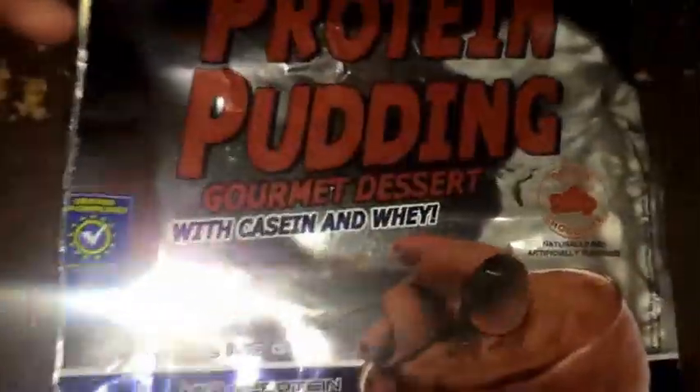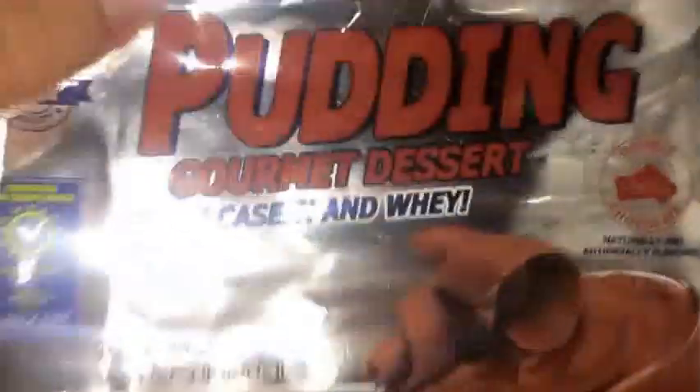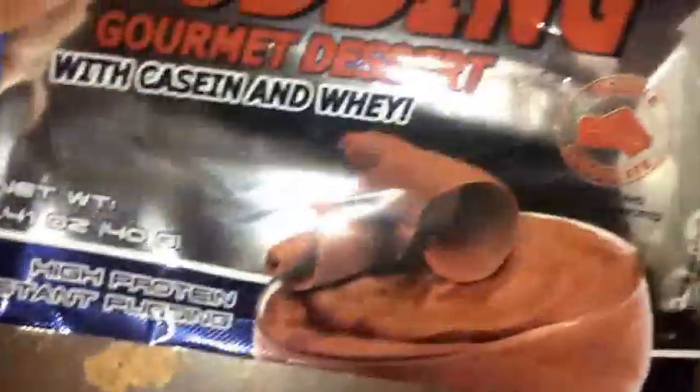I got this as a sample — it's just a sample size, but it is the actual serving amount: 40 grams, which is the actual serving. They sell it in 10 servings for $14.06 on MuscleAndStrength.com. It also says you can buy a sample which they give to you for free. This is the double chocolate flavor, but you also have a vanilla ice cream flavor.